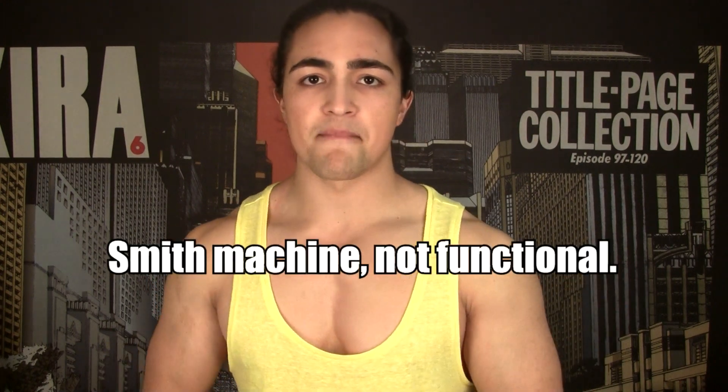Another argument against the Smith machine is that it's not functional. Functional is kind of a buzzword that means a lot of things to a lot of people, but when I say functional, I mean practical applications in everyday life. A squat is sitting down and standing up. A deadlift teaches you how to pick things off the ground. An overhead press lifts things over your head. A bench press lifts things off your chest. It's real simple.